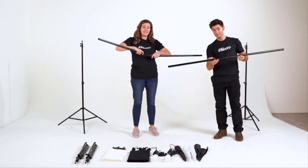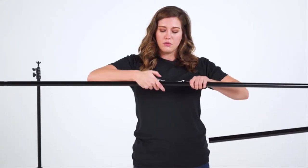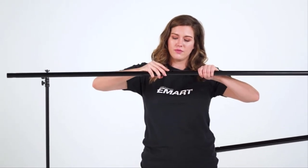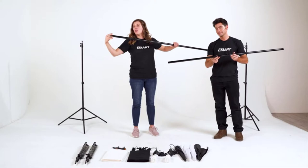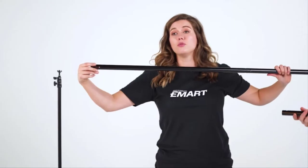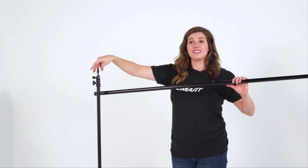Just as Ryan just did, you'll hear a click. You insert the two smaller ends, push down the silver button until you hear that click. And now looking at the larger holes, this will be the side that we put into the screws after we loosen the wing nuts on top.